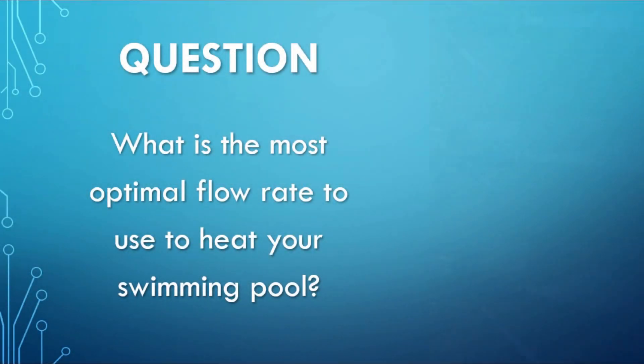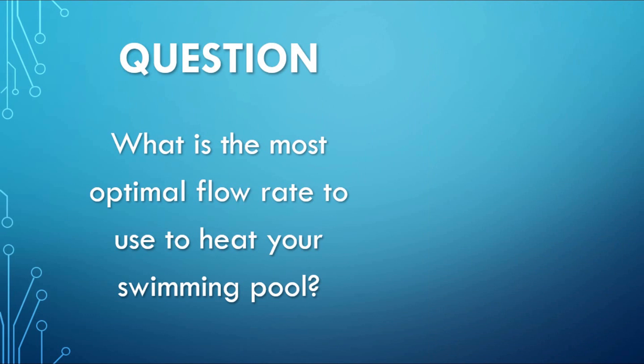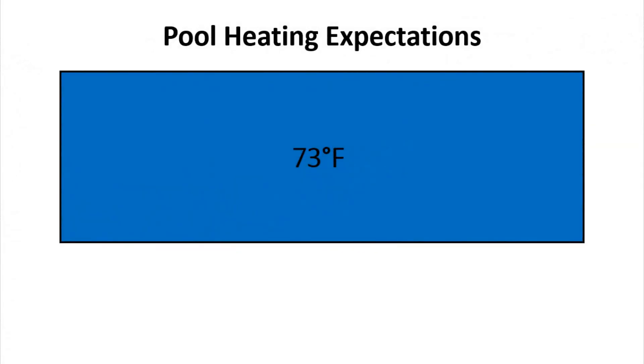The big question now is: what flow rate should you use to heat your pool? Is it better to add hot water at a low flow rate, or to add warm water at a high flow rate? To answer this question I did some more math — let's take a look at a hypothetical example.